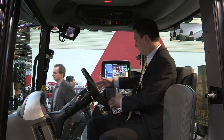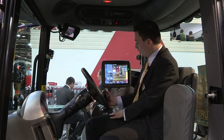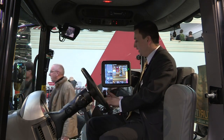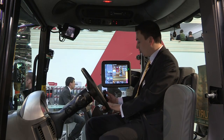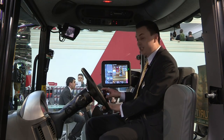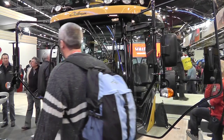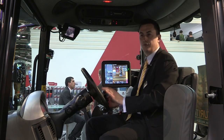We have the armrest with the joystick — all the controls within reach of the operator. The main controls are all on the lever, specially designed for a sprayer to have everything working in the most efficient way.